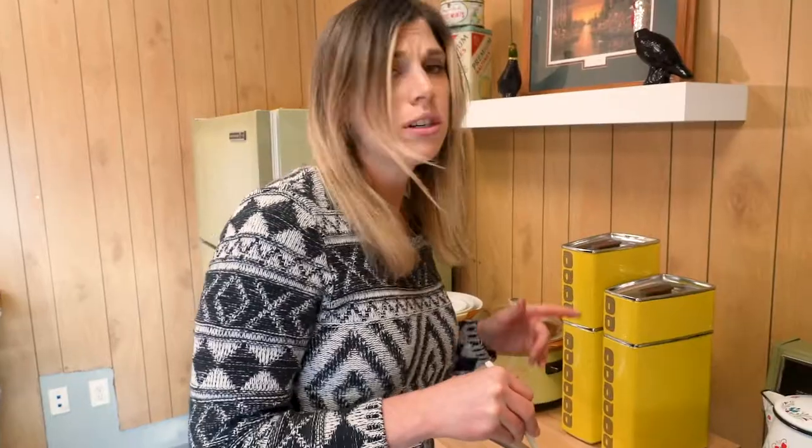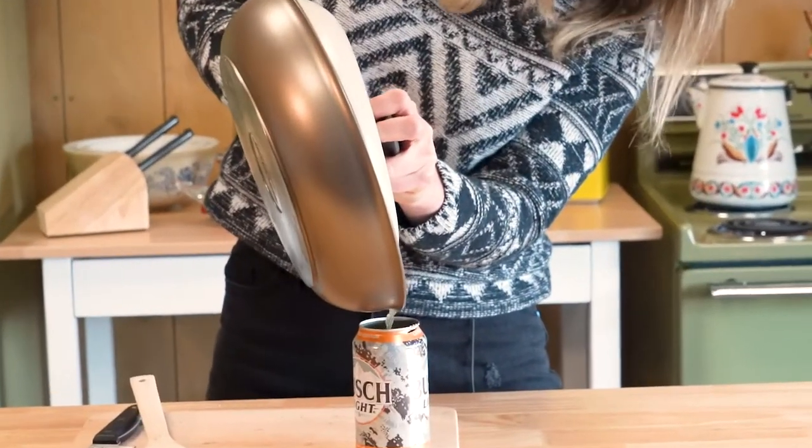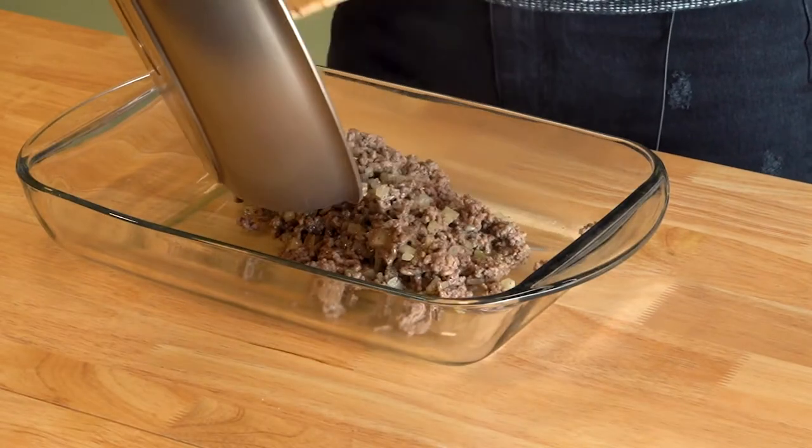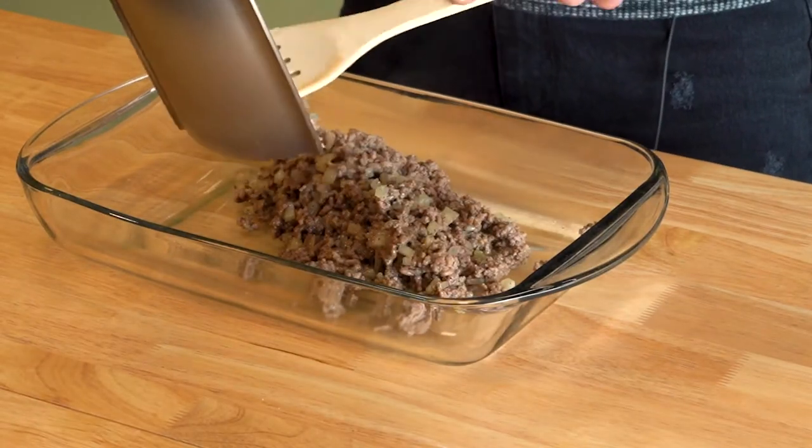That looks nice and brown, a little greasy though — you're gonna want to drain the grease off of your meat. Empty your meat into your nine by eight casserole pan. But this isn't a casserole, it's a hot dish.